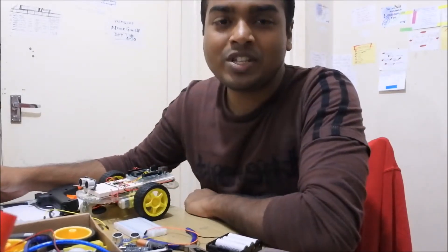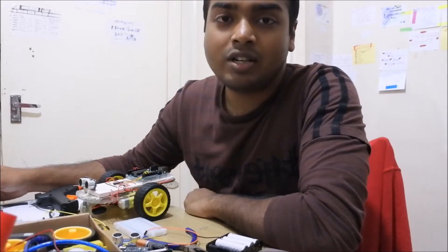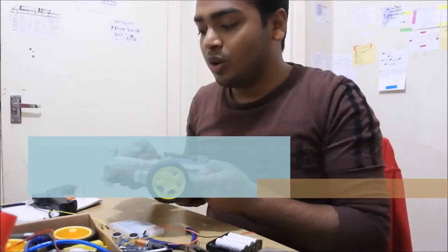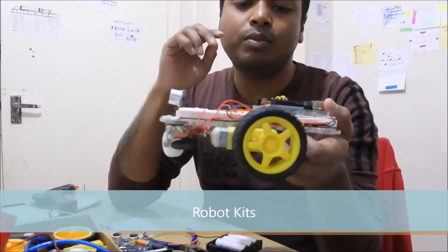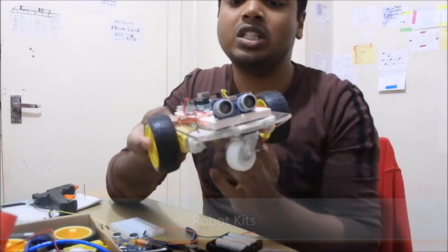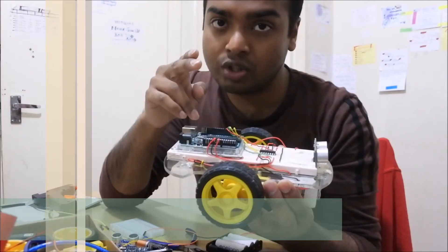Hey guys, how are you? This is Madhya-san and today I'm going to tell you guys about some robot kits, some basic ones. So first of all, our aim is to make one of these robots. To make these robots, we need some of the components, so we're going to learn about the components today.